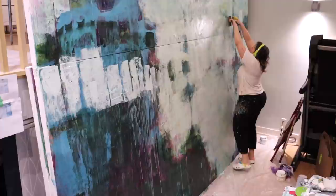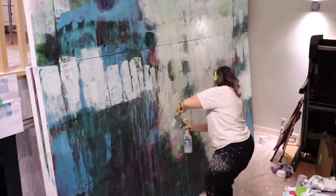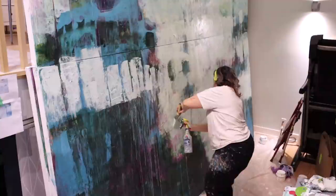Those drips are just great — they add so much. I wish you could see that in person. I love it — I could watch that forever. And that's it for this video, you guys! Thank you so much for tuning in. I'll try to get part four out for you next week. Have a great week!